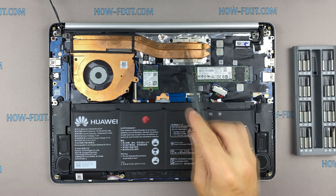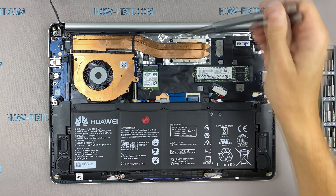Pay attention to the order of removing the screws. I recommend unscrewing in the indicated order.